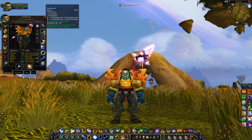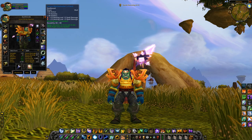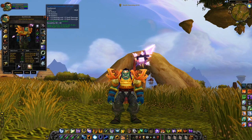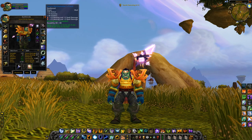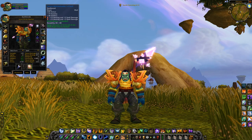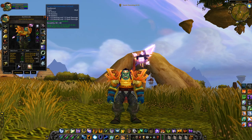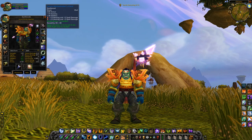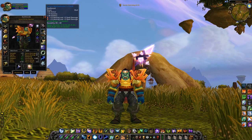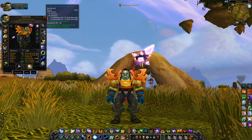Moving on to the belt — the Tarnmill Defender's Cinch: 19 stamina, 18 intellect, 2 red sockets, a socket bonus of 3 intellect, and 12 MP5. It follows the same format as the boots — a couple of primary stats, sockets, no healing but a lot of MP5. With 2 sockets you get to slap some red healing gems in and pull out 26 healing, 10 damage, and 12 MP5 on a blue belt. Still worth your time. Not too hard to pick up.